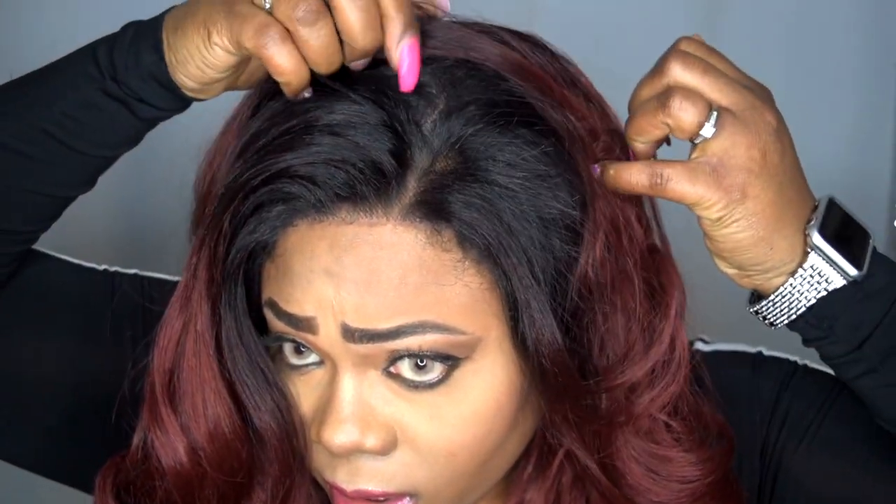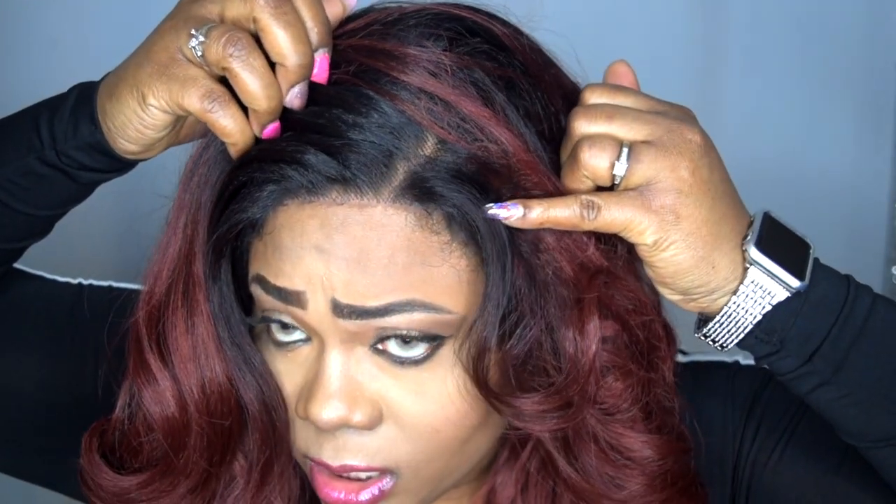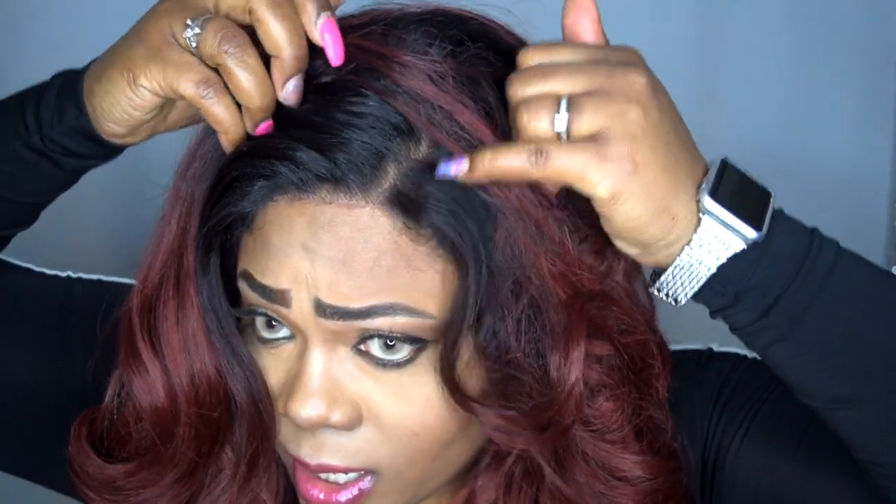Let me give you a close-up of this parting space. This is what the parting space looks like. They did a fairly good job. You can hide some of the knots if you want with some pressed powder.